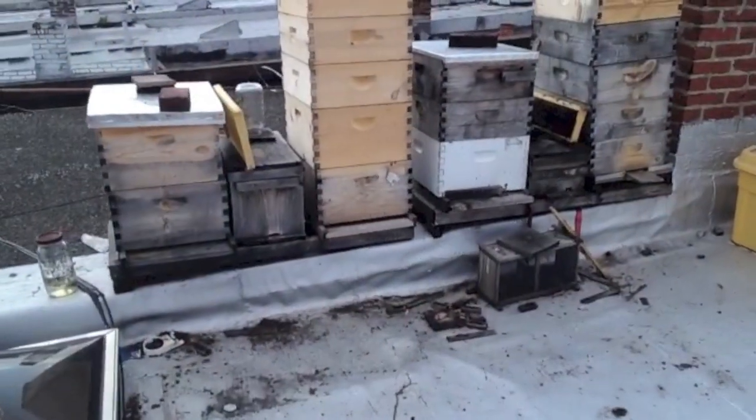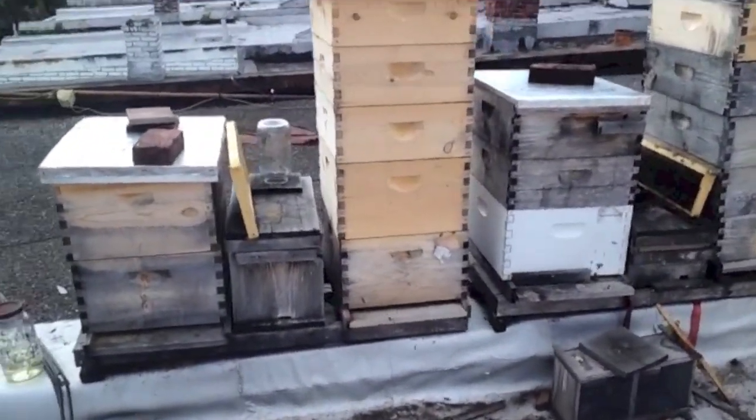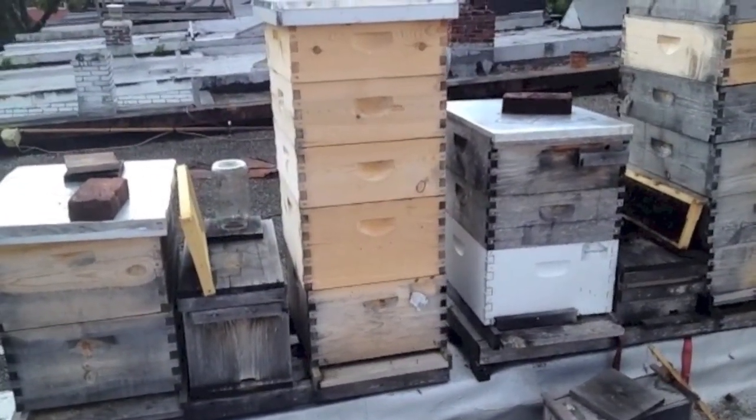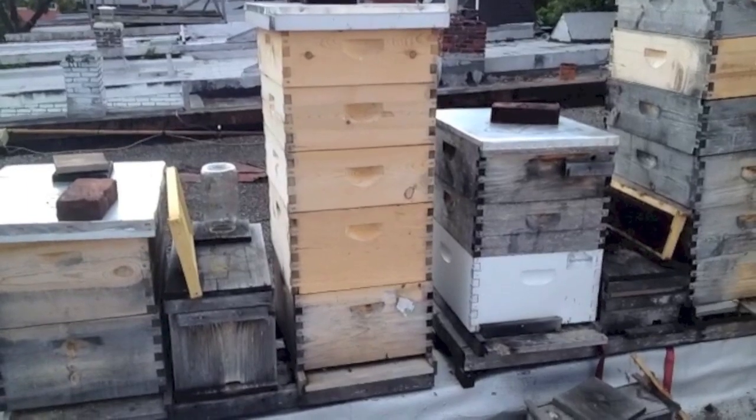I'd better put some smoke on them and maybe even a veil. We're here on our roof and it's about three days later. We are going to now go to our favorite hive where we put the queen in that queen rearing kit and see how she's doing. Here's that hive. The bees are a little antagonized today, I don't know why, but we're going to go in there and grab that kit.